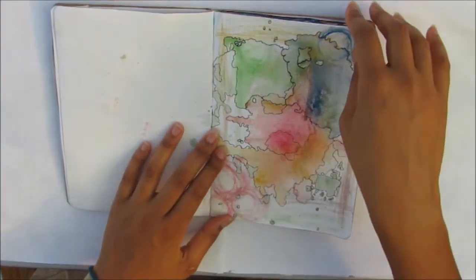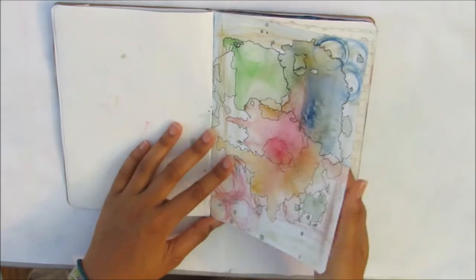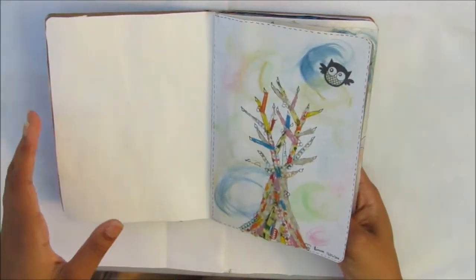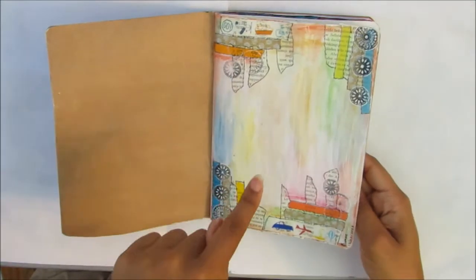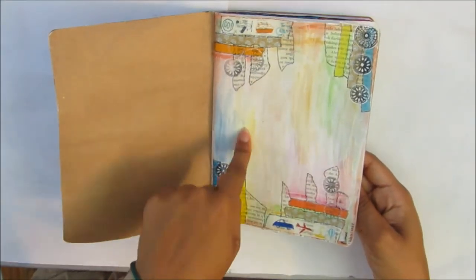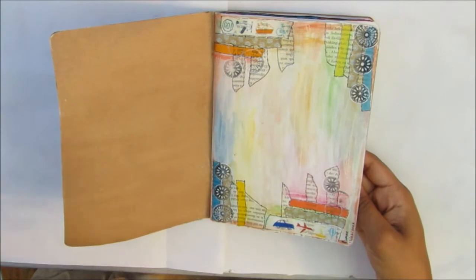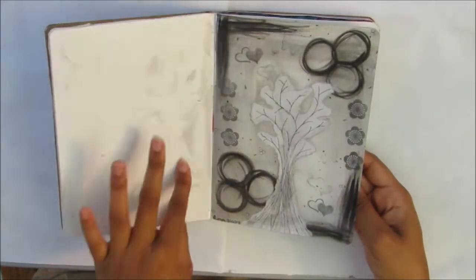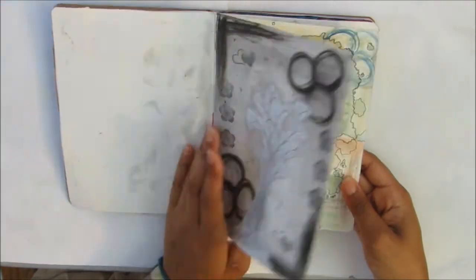I'm not sure when I did this one — oh yes, this was done on the way to America, on the plane. I got myself mixed up, apologies for that. This is in America, and this is also in America — this is when I was by my aunt.